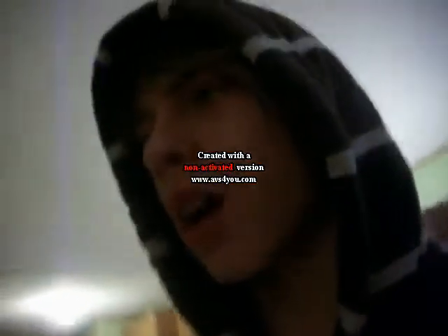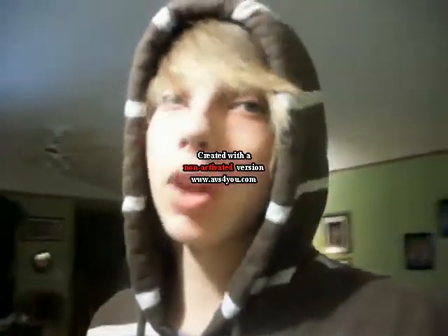Hey guys, it's me, FlameYoshi007. Before I start getting into this video, I just want to say that I'm really, really sorry that I could not post the Christmas special. It's just when Christmas comes, it's all just such a hassle, just getting gifts and whatnot, and I'm just really sorry, okay?